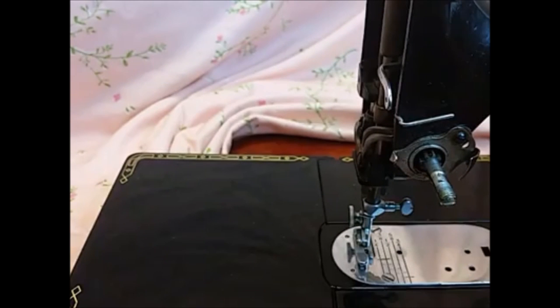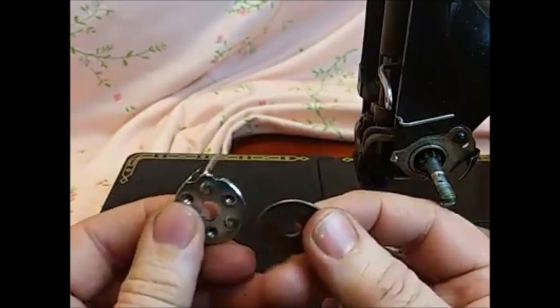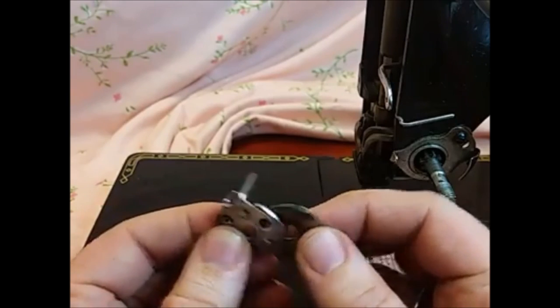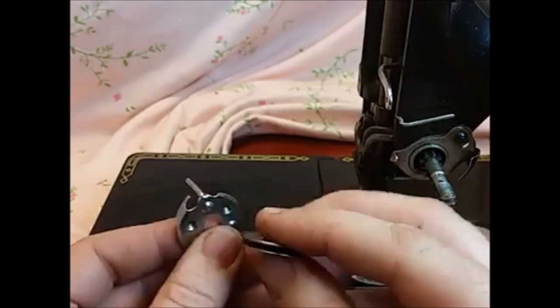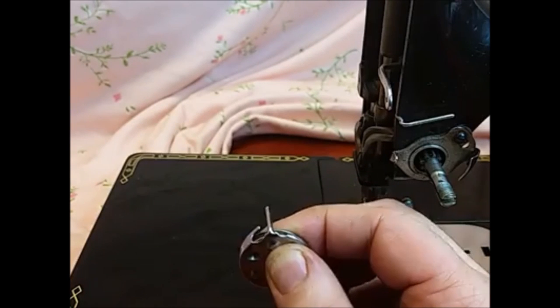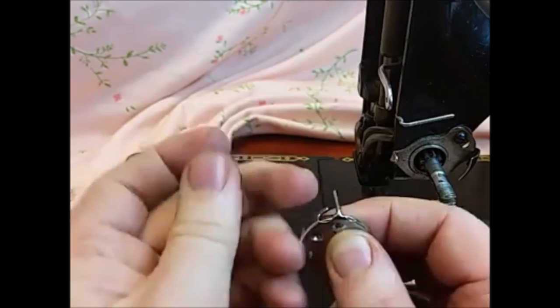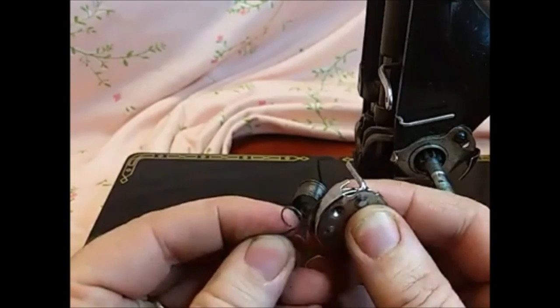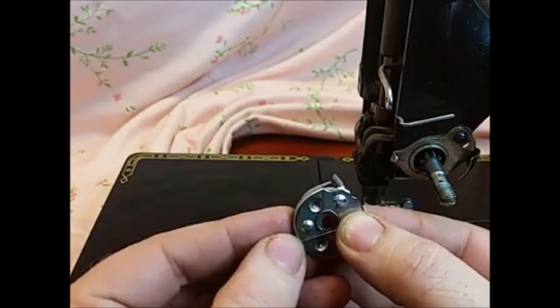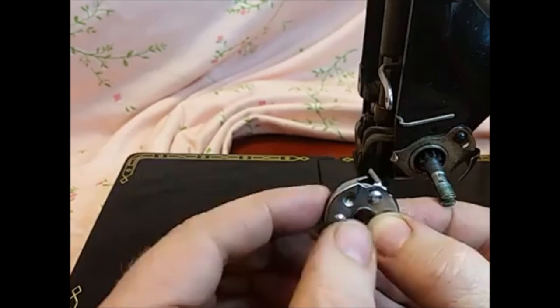The order that this goes back together is like this: you have this piece here — your thread will go back behind there once it's all assembled. You put your two discs together and they go behind there. The next thing is the spring, and it goes with the coiled part of the spring back behind these discs and the single piece out here in front.